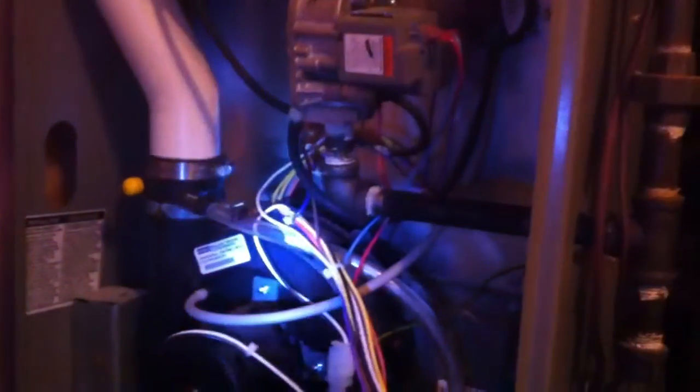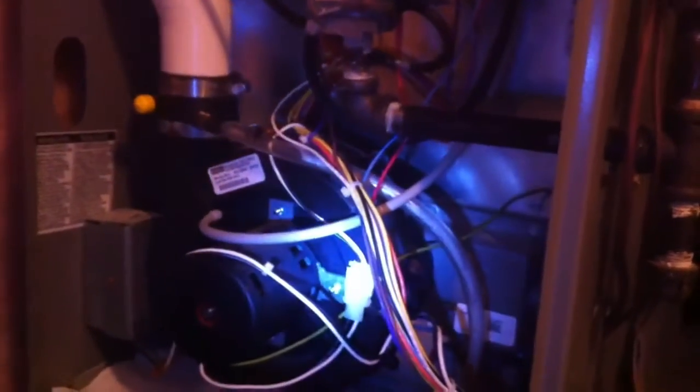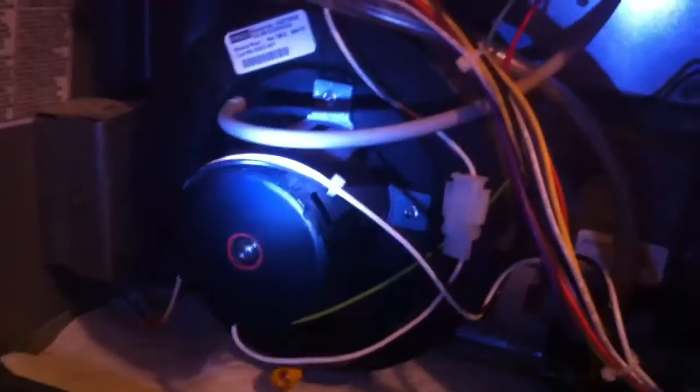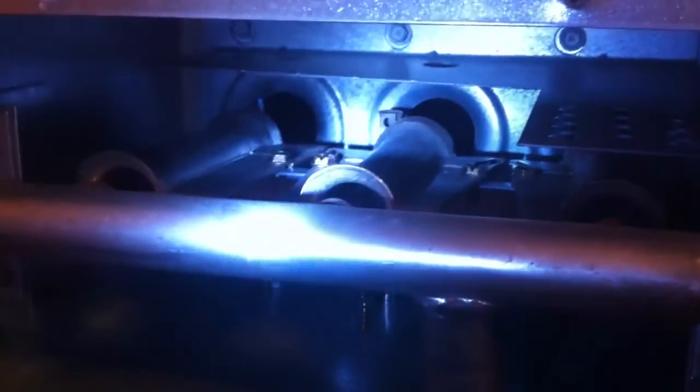Armstrong high-efficiency furnace that won't kick on or won't fire. Do some motors on, doesn't seem to be any problem yet. Just turning my flashlight off. There it goes, kicks off — everything turns off, won't fire.